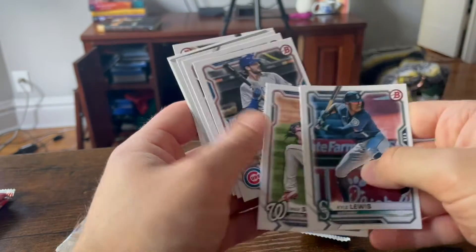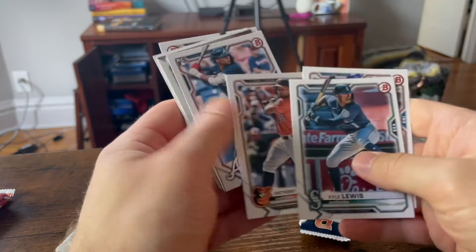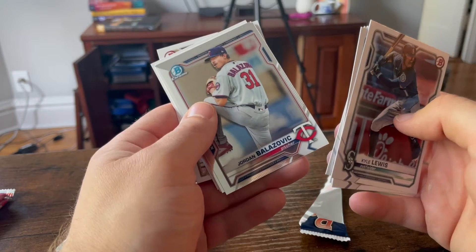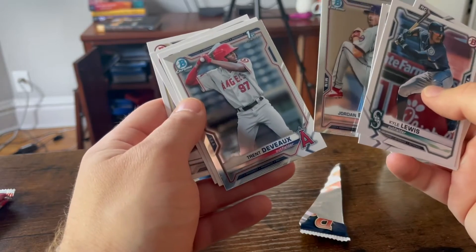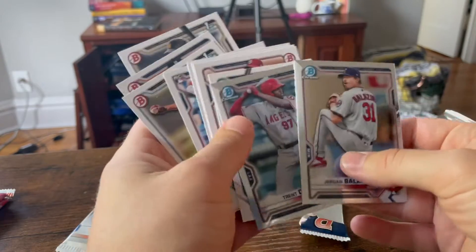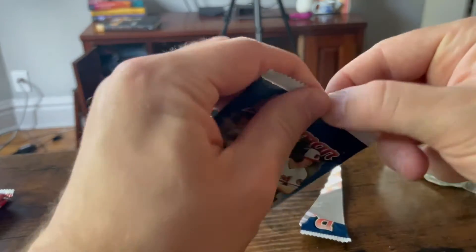Kyle Lewis. Max Scherzer. Kris Bryant. Anthony Santander. Kristen Potch. Jordan Valzovic. Trent Diavich. There's more chrome. Obviously the chromes are what you're looking for, and it seems like you get two a pack.